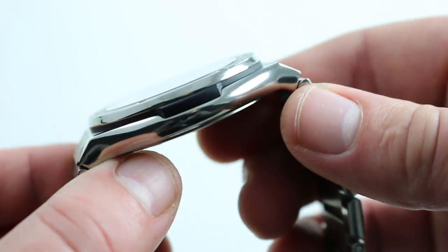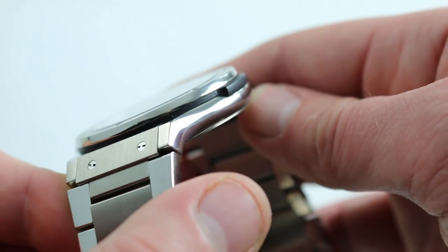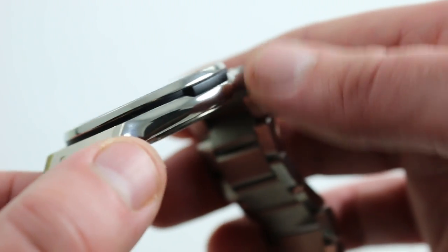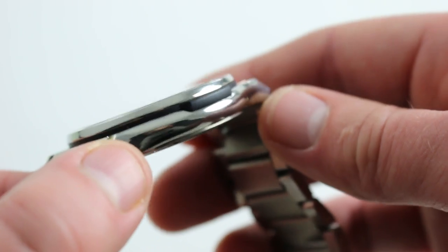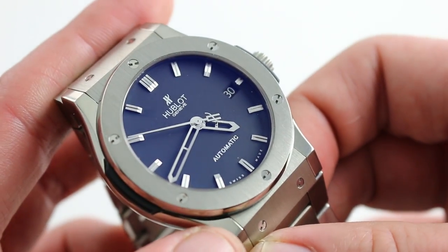You'll note, like most Hublot models, the watch has a sort of layered architectural aesthetic to it, inasmuch as individual elements like bolts, like different layers of finish, like the bezel, the gasket, and the case are individually expressed. But this one manages to maintain an upscale demeanor.